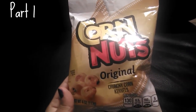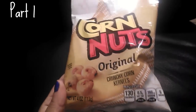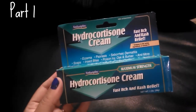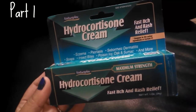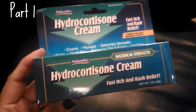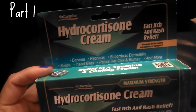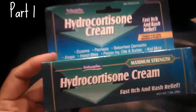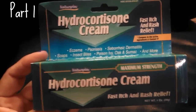Then I picked up my absolute favorite — Corn Nuts, the original crunchy corn kernels, in the 4-ounce size. If you like crunchy and salty things, definitely love those. I also picked up another hydrocortisone cream — 1% — which is great for rashes, itches, eczema, seborrheic dermatitis, poison ivy, and oak. Just one of those things you want to have in your first aid kit.